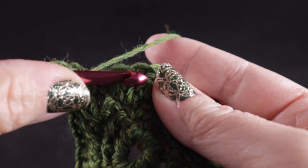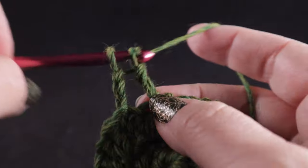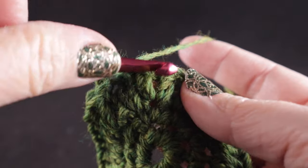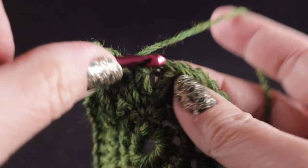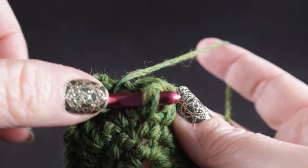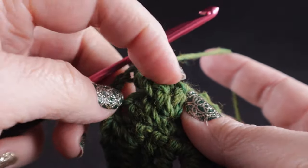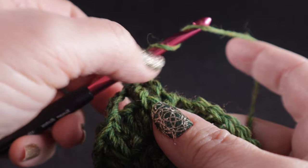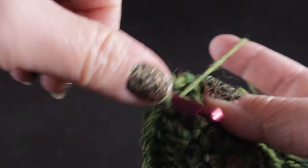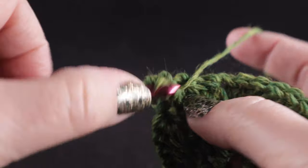Skip those two stitches and we're going to front post treble crochet in the next two stitches. If you've never done a front post, it's just like working a regular stitch except instead of working through the top loops, we work the hook around the body of the stitch like you're giving it a belt. We do those two, then working in front of these two stitches we're going to front post treble in the next stitch and then in the next stitch beside it.